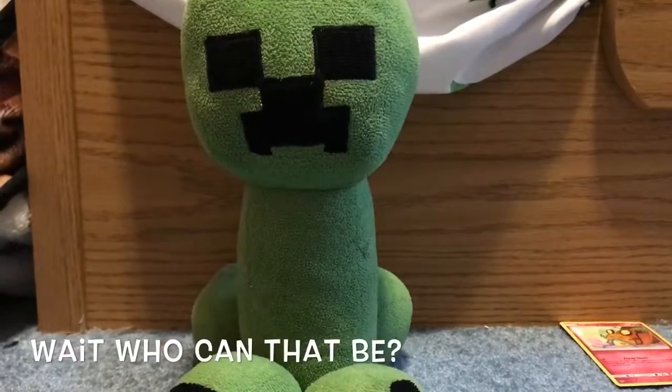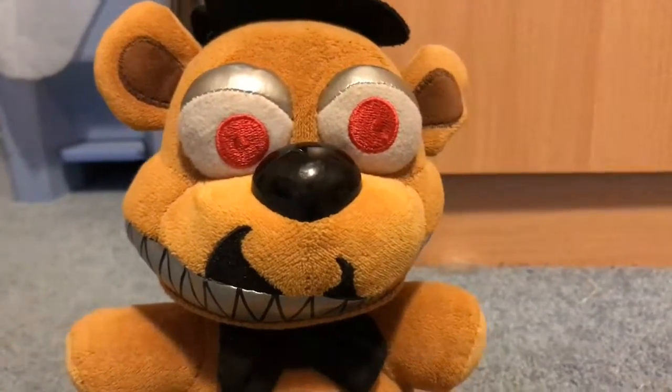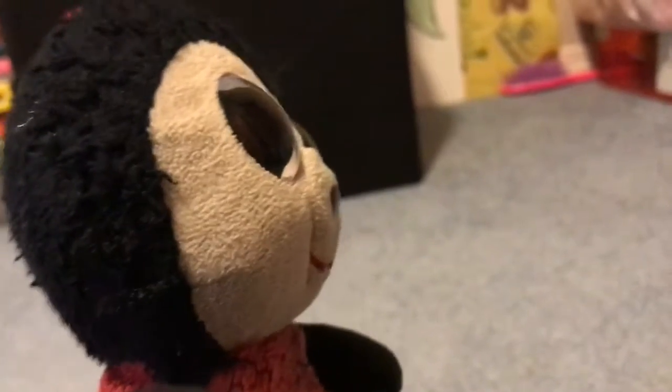Wait, who could that be? Well, well, well. Look what we have here. Oh no, it's Nightmare Freddy.